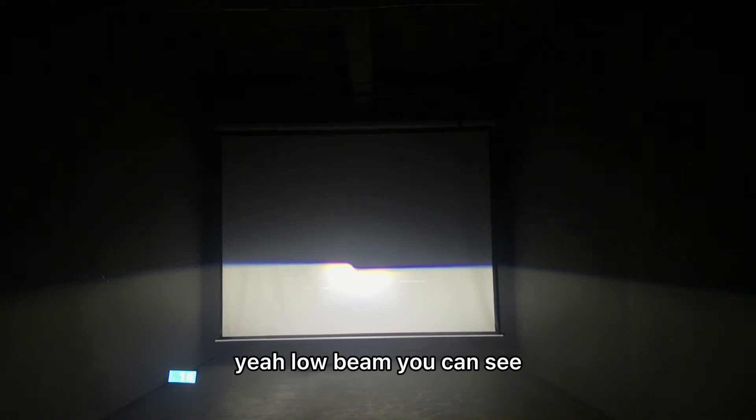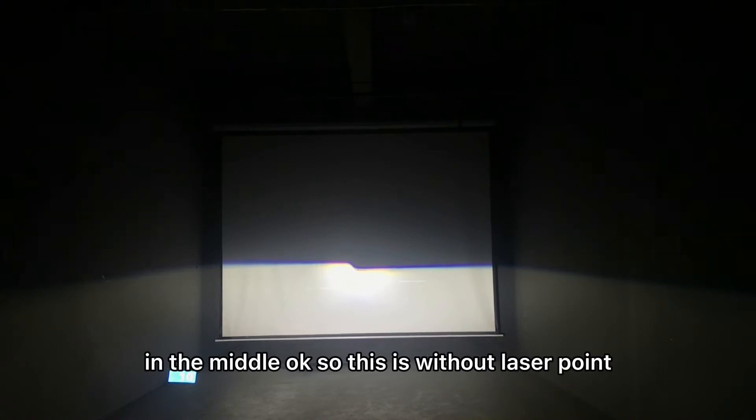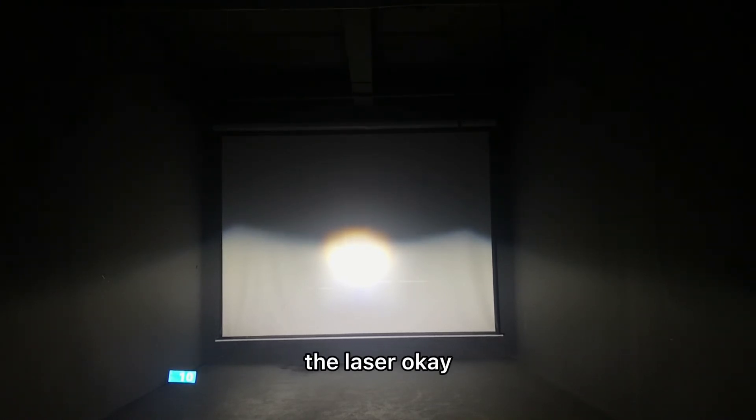Low beam — you can see it doesn't have the circle around in the middle. This is without laser point. High beam — you can see it only has a small circle, but this is not the laser. Similar but not laser. For this one the brightness will be more lower because it doesn't have a laser point inside.